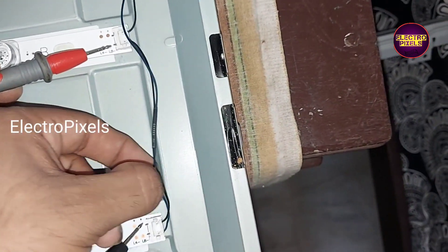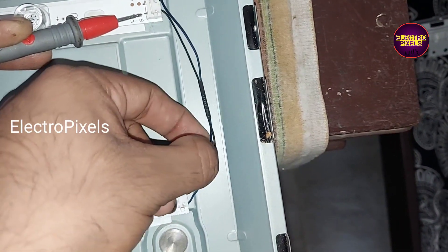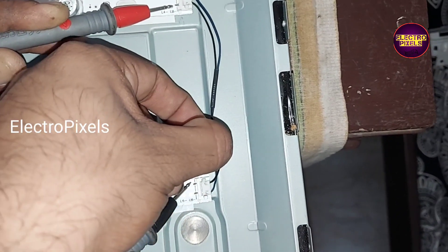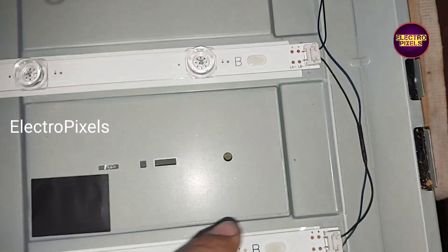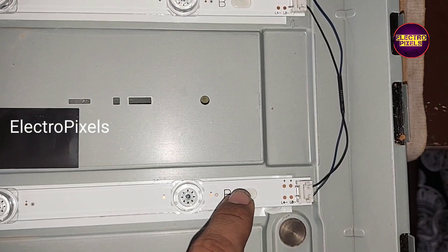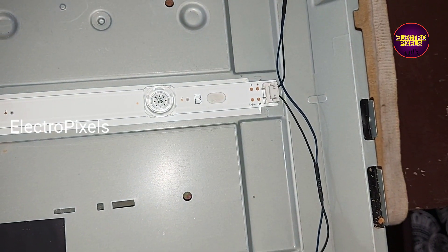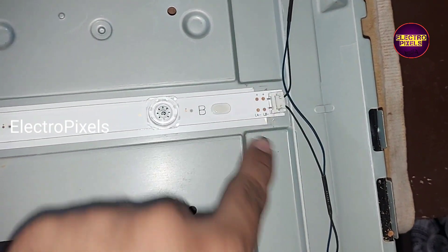While I am pressing the wire, you can see it shows connection sometimes and sometimes no connection. To solve this issue, I am going to jumper a wire.